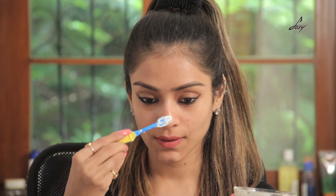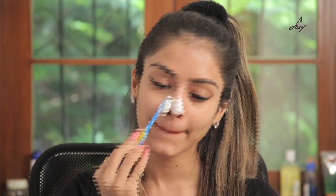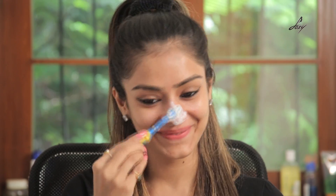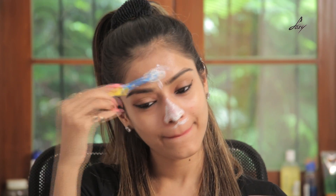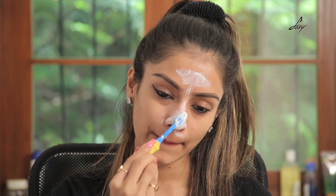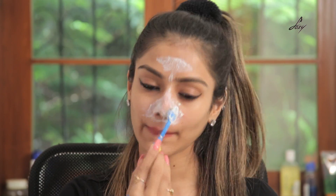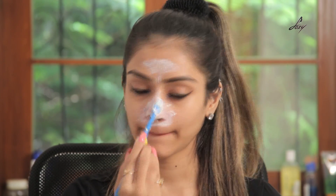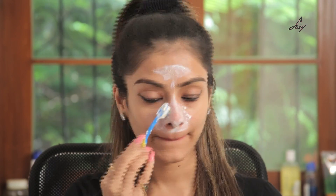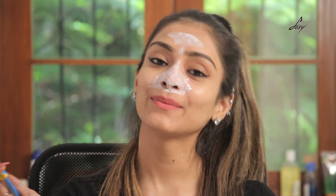I have a lot of blackheads on my nose. I'm just going to apply it on my T-zone area. I'm done now — I'm just going to go wash my face and I'll be right back.